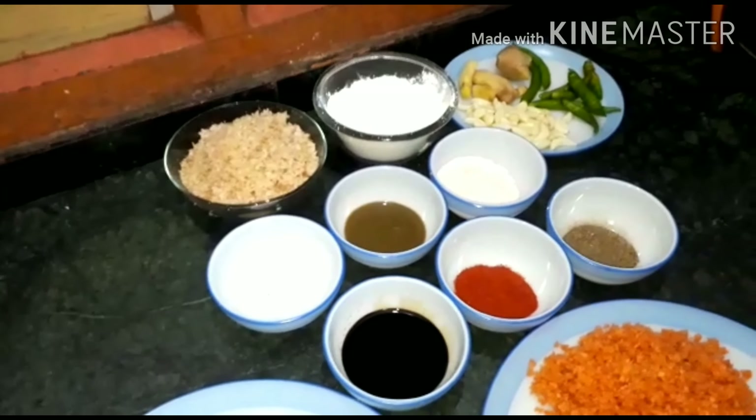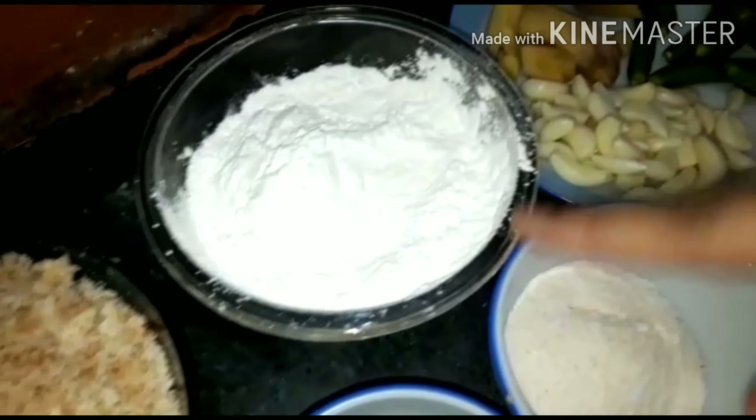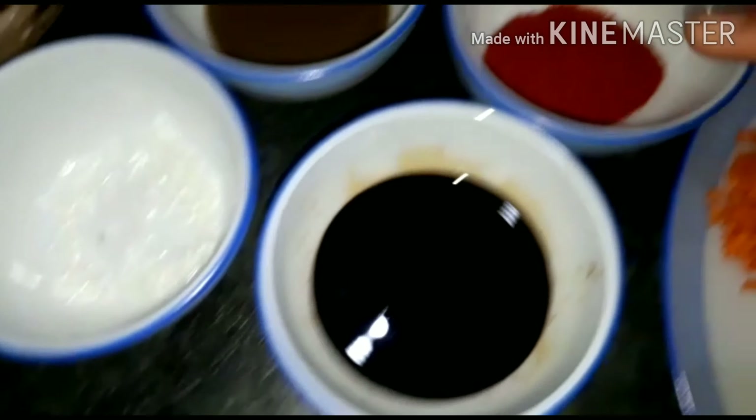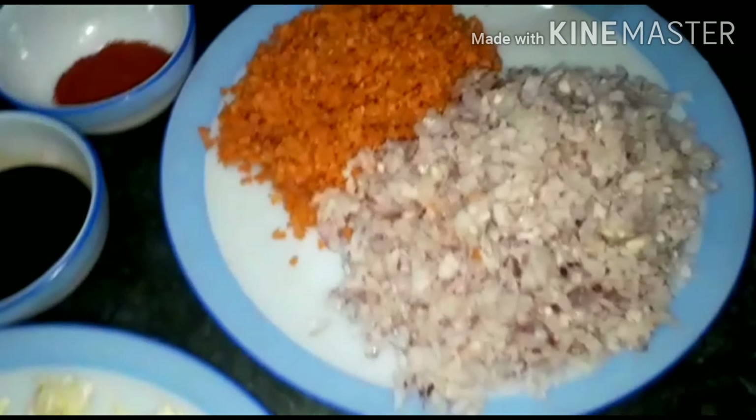Here we have our ingredients: breadcrumbs from 6-7 pieces of bread, cornflour, ginger, garlic, chilies, ajinomoto, chili sauce, salt, soya sauce, chili powder, and black pepper powder. We also have chopped vegetables: chopped cabbage, chopped carrots, and chopped onion.